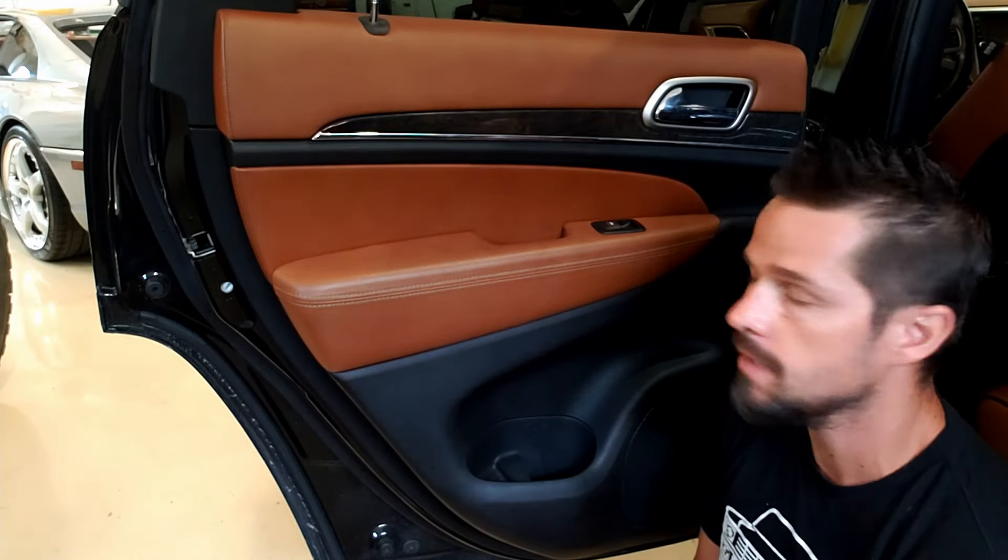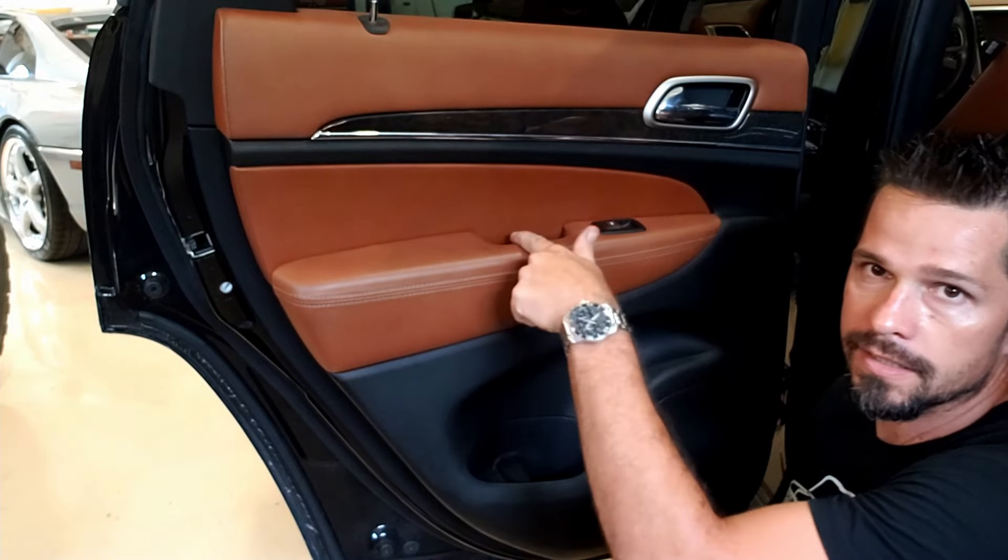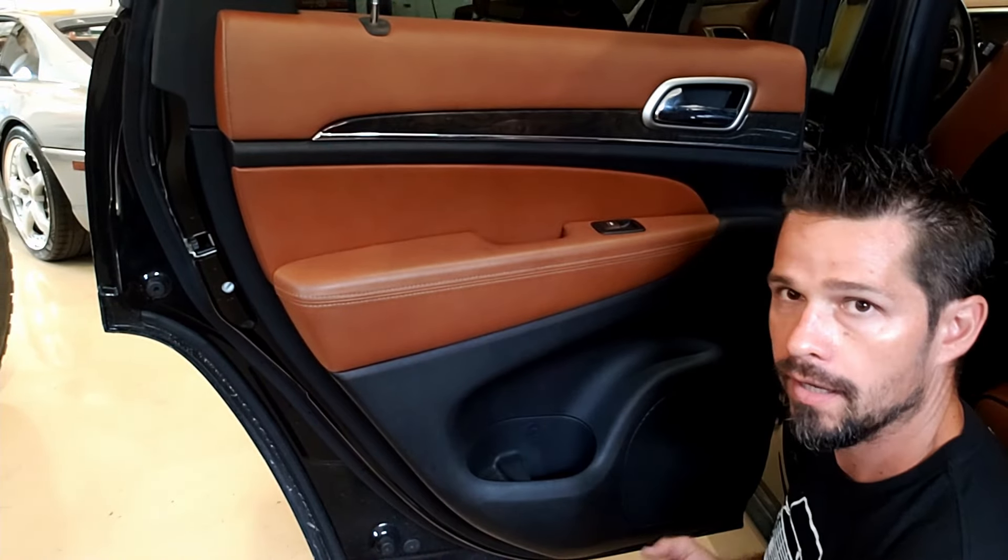The back panel is going to be very similar. We've got to pop off the panel here, get the 10mm, get the 7mm, and then pry it out.